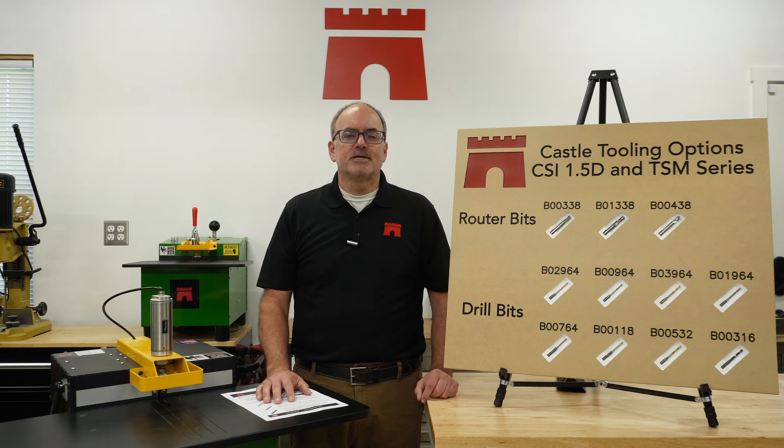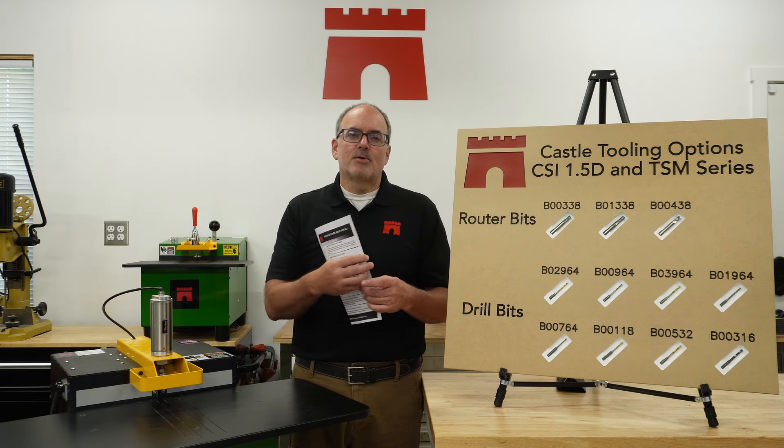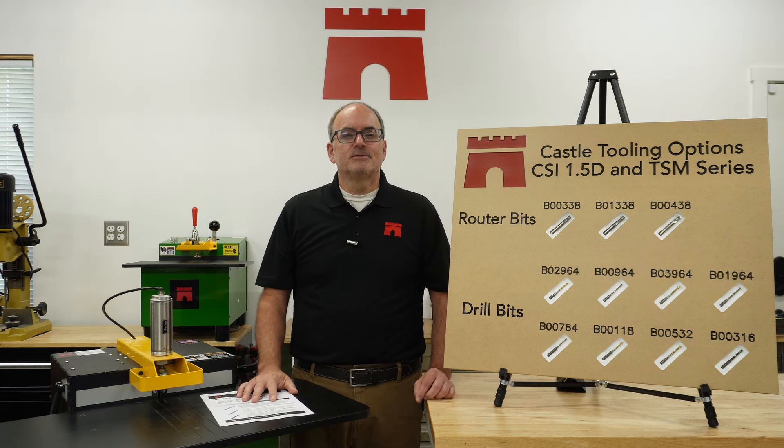I hope this video was helpful. Depending on your application and process, you may want to experiment with these bits to figure out the best solution for your needs. There is a link provided below for a PDF document that summarizes the information in this video, called 'Which Bits Are Right for Me?' If you have any questions about these bits or any of our pocket machines, please don't hesitate to reach out to us at castleusa.com. Stay tuned for more tips and product videos — like, share, subscribe, and we'll catch you next time.